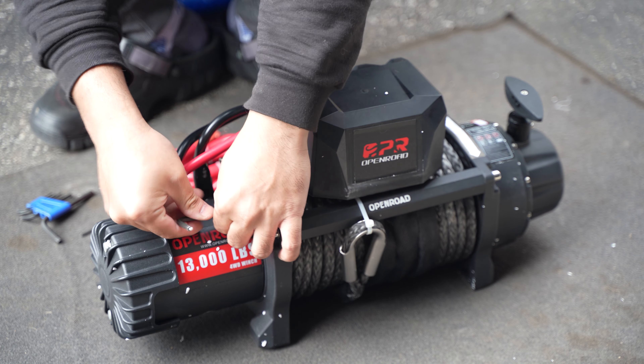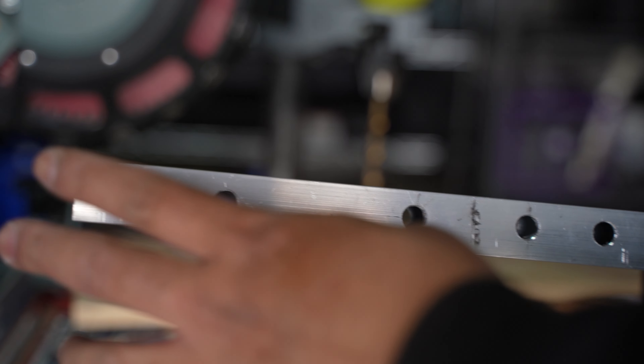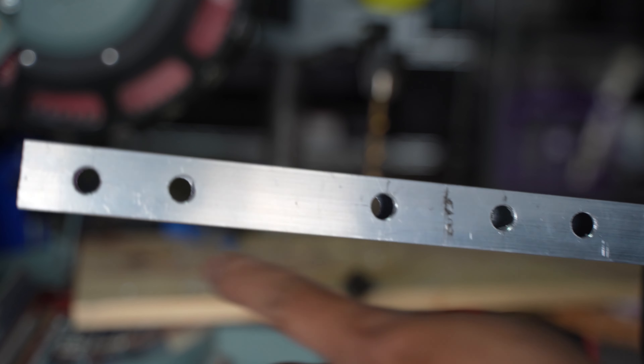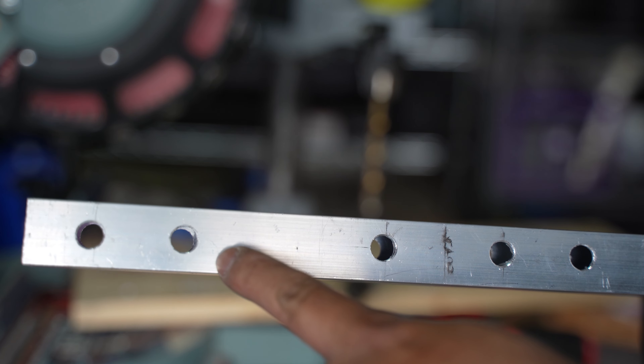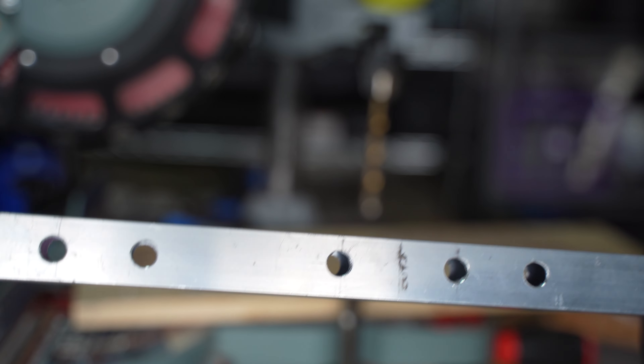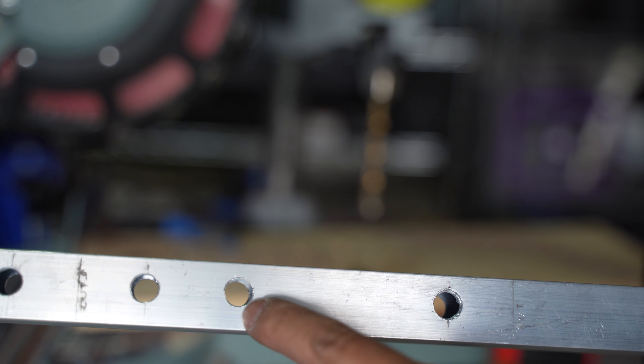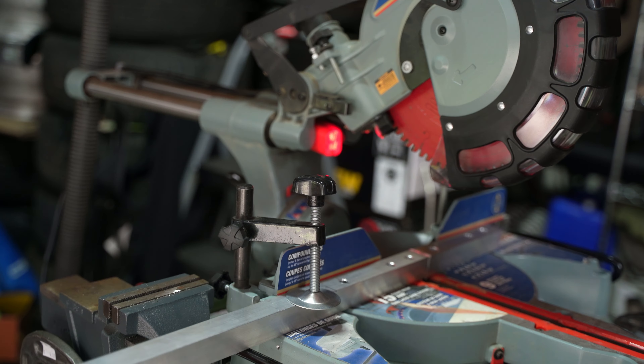Alright, so here's what I've got so far. I'm going to cut it into two. So this one side right here is for the hole on the winch, this is also for the winch, and this one is going to be for the fair lead — and then the same thing on the other side: winch, winch, fair lead.